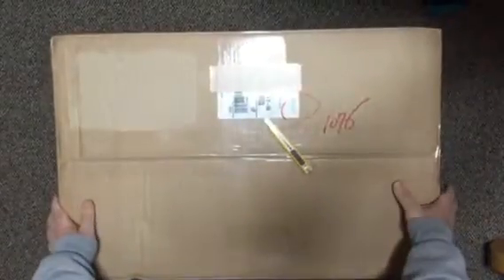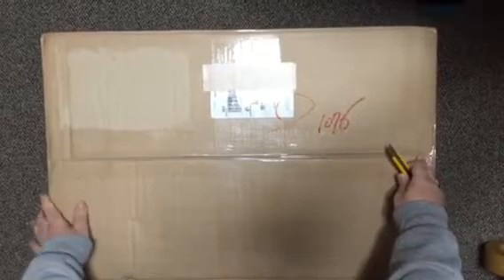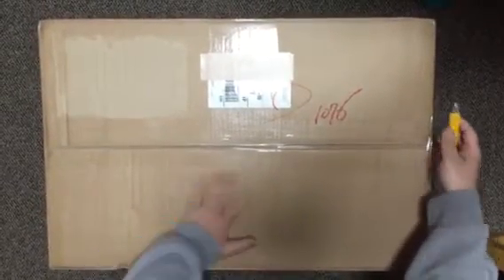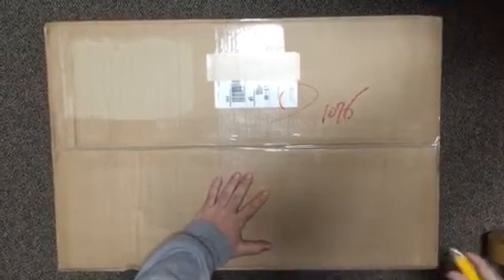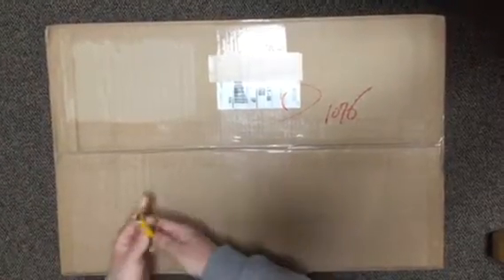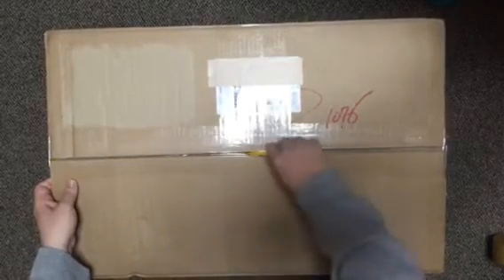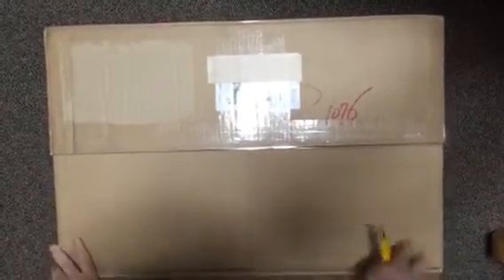Hey guys, got a new box today and let's see what's in it. I ordered something from KNC a while back and it finally came in. I had paid like 500 bucks in tax and tariffs, so it was a pain in the ass, but hey, what the hell.